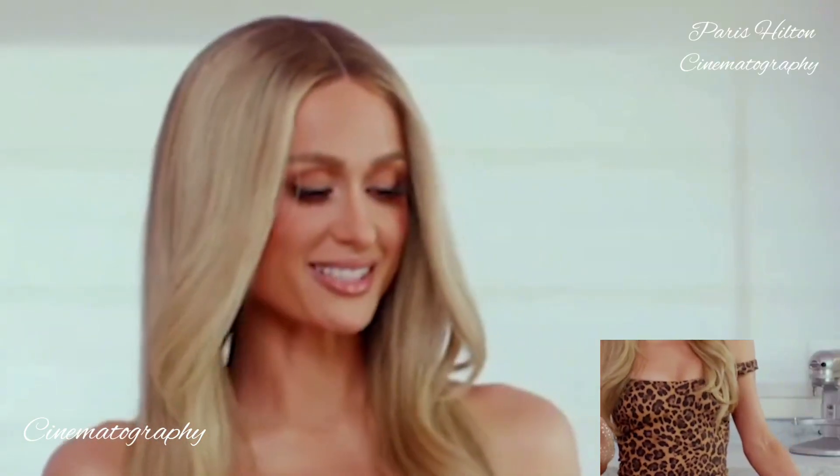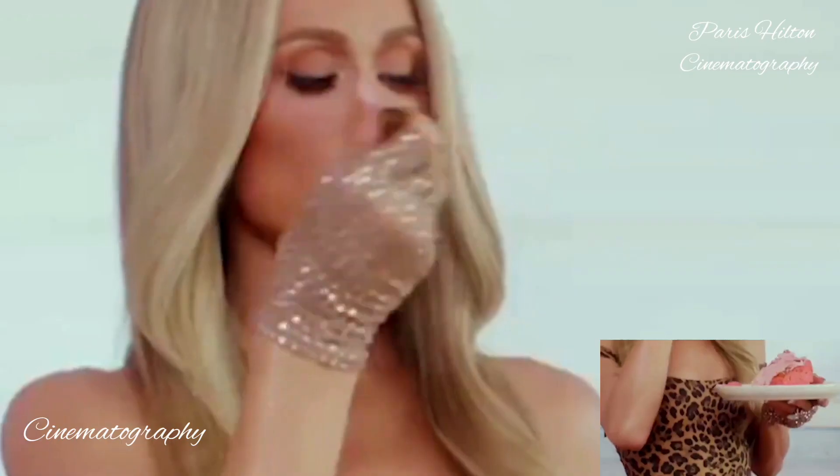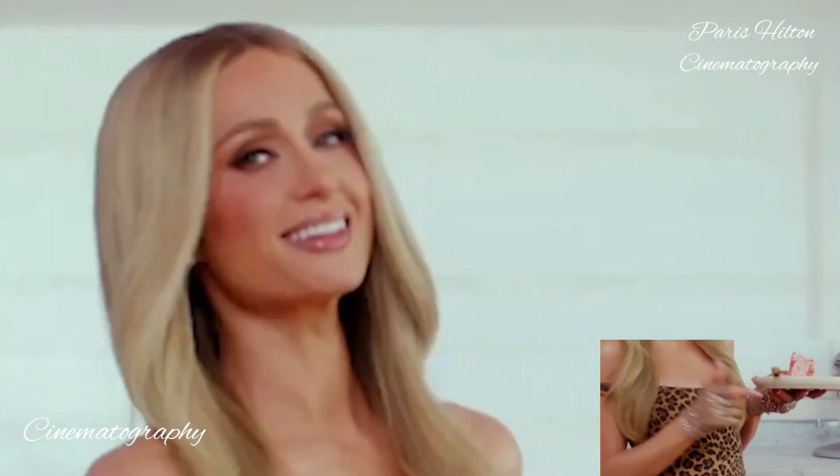So now I'm going to cut myself a slice. This looks so good. I can't believe this is the first time I've ever made this. Look how pink that is — it's so pretty. So good. That's hot.